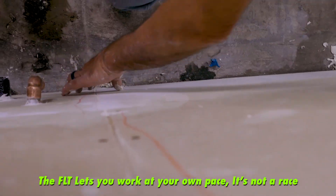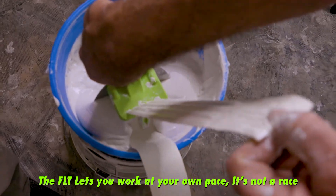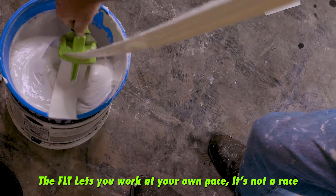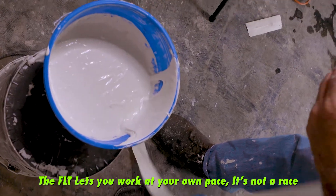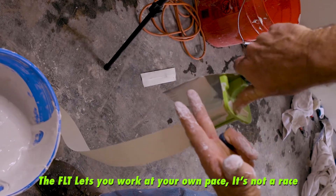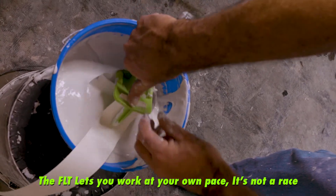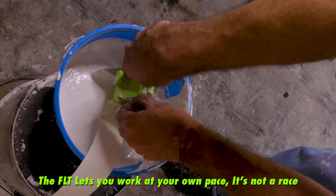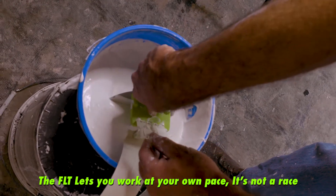On this vertical butt joint right here, we're going to start from the bottom when we apply the pressure to the tape and work up. Now if you start to run out of compound, you want to have the tape being coated by about this much of compound, so if you're running out go ahead and replenish your bucket — you have to make sure that the bottom surface is being coated. So we pull this through.